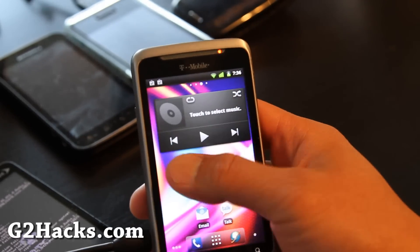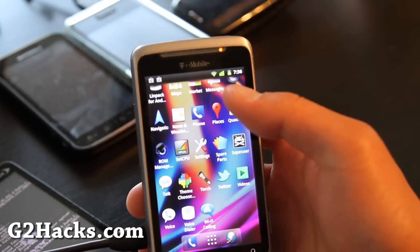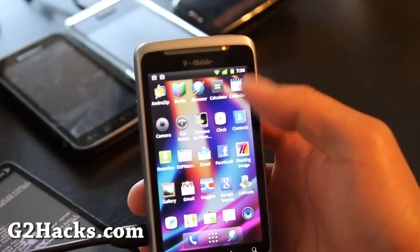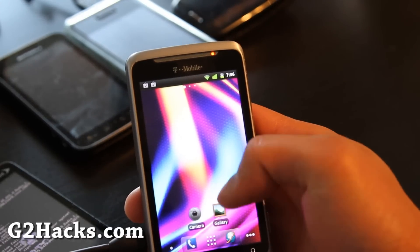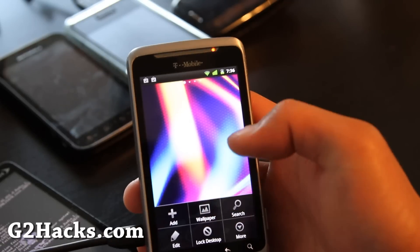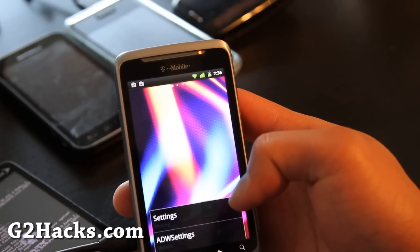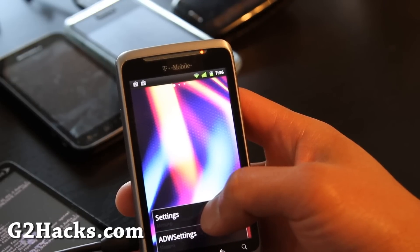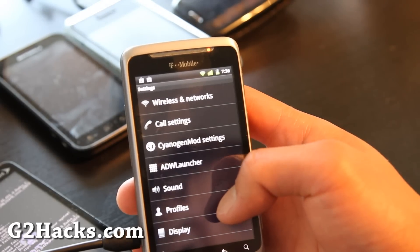I'm not sure what's different other than the boot screen for the Super CM7. I had to press it three times there — I don't know why. The CM7 just — they've gotta really work on these bugs for the G2.